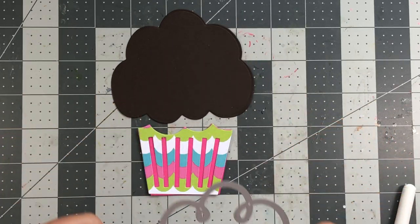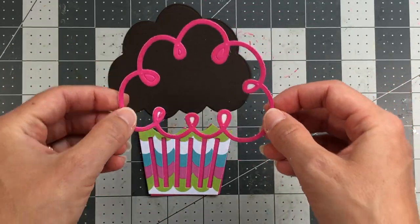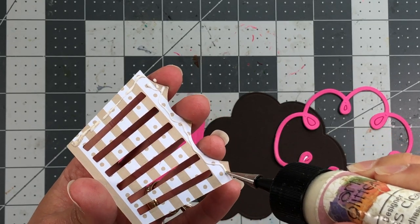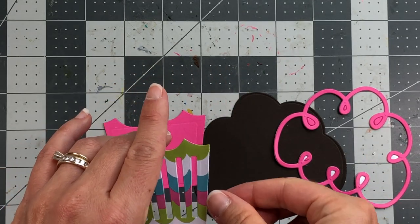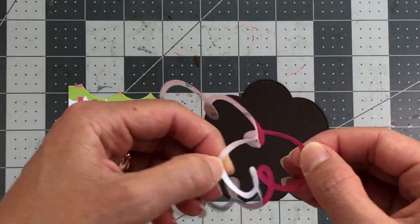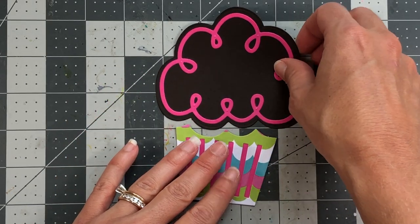I want an outline for the frosting, so I die cut another piece of guava cardstock using that die. When die cutting this, make sure you have double-sided adhesive on the backside — it'll be much easier to adhere to your cupcake. I should have put double-sided adhesive on the cupcake liner too, but I didn't, so I'll be gluing it down. Make sure your layers are even, press those down, and pop out any little holes that got stuck. There are my two cupcake pieces.